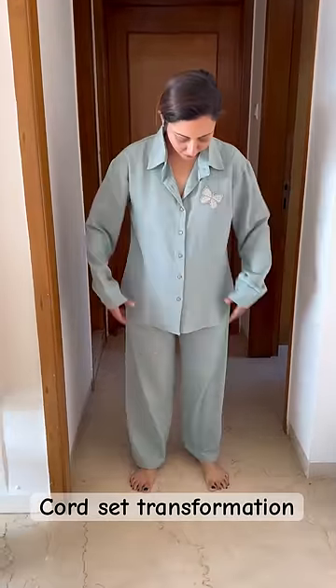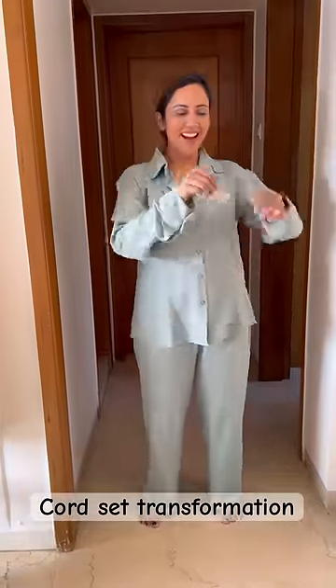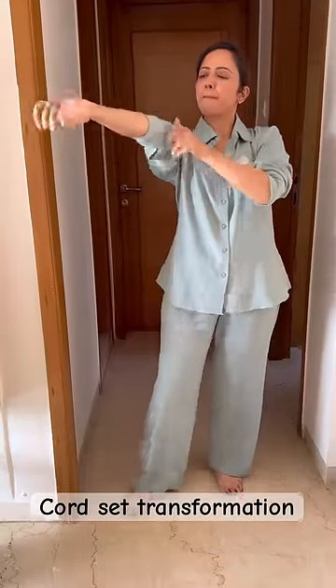Hi friends, today I will tell you a stylish night suit like this cord set. First of all, roll your sleeves.